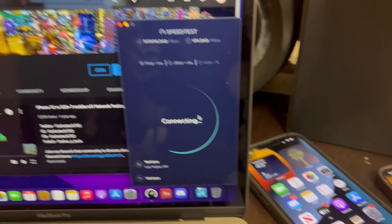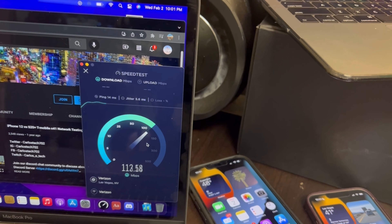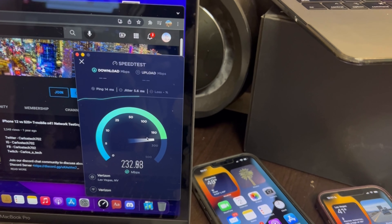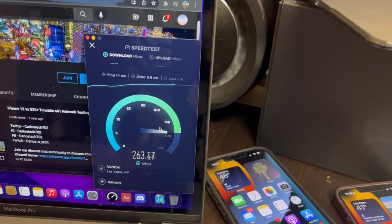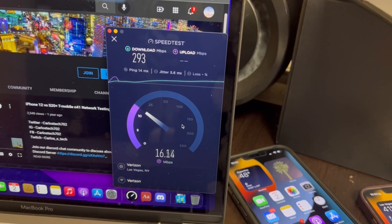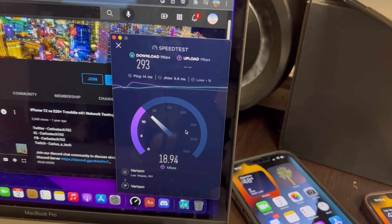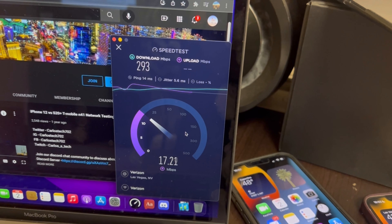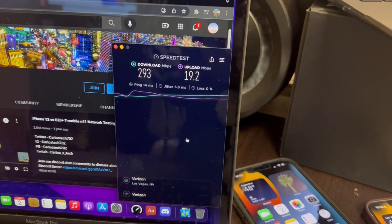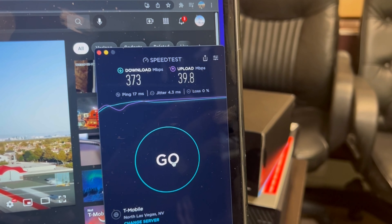Let's start off with the laptops. This is the Verizon side and I have my channel pulled up because we're going to be playing videos off it. We're looking at 14 ping, 5.6 jitter on Verizon home internet, 293 down, and about 19.2 on the upload. On the T-Mobile home internet: 17 ping, 4.3 jitter, 373 down by 39.8 up.